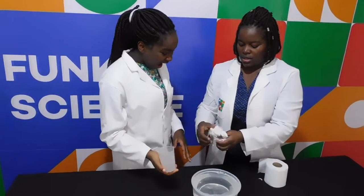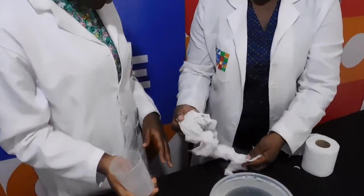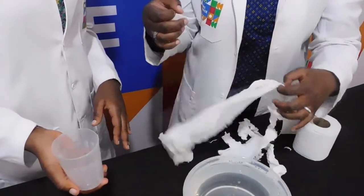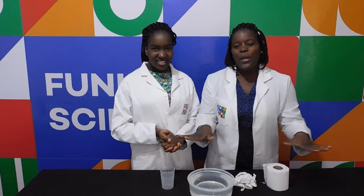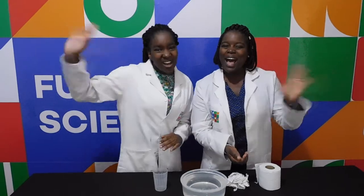Repeat the experiment, but this time tilt the glass while underwater. A bubble of air comes out of the glass and is quickly replaced with water. I hope you at home were able to try out this experiment. This is all we have for you today. See you next time on Funky Science! Bye!